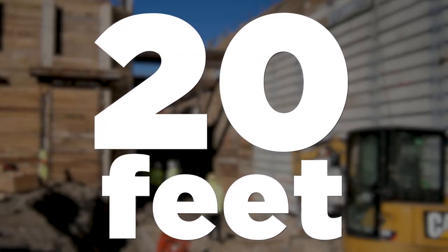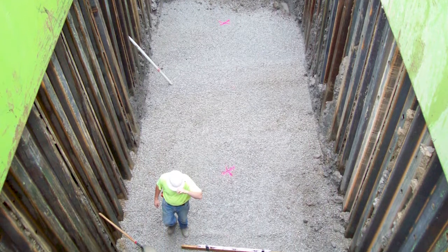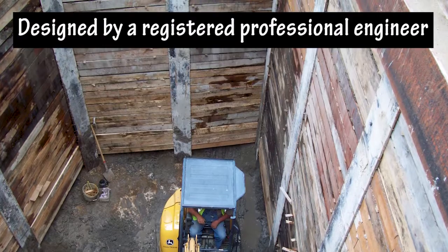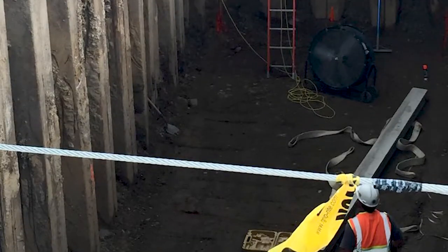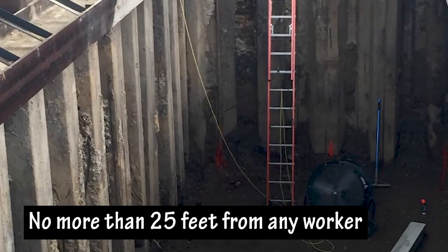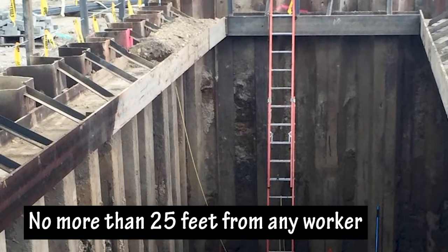20 feet: If excavations are more than 20 feet deep and workers enter, cave-in protection must be designed by a registered professional engineer. 25 feet: Ladders or other means of egress must be no more than 25 feet away from any worker inside a trench once the trench depth is 4 feet or more.